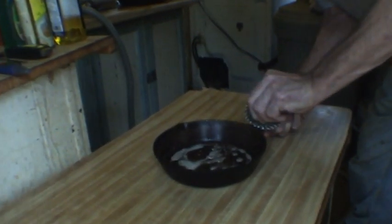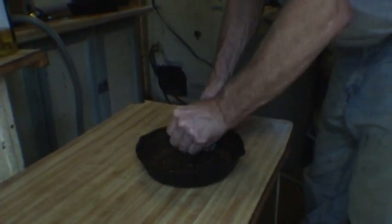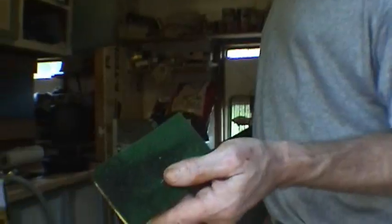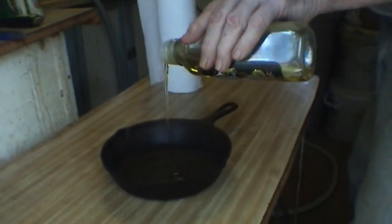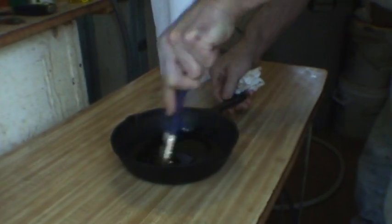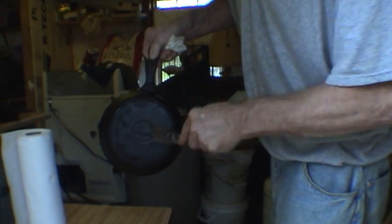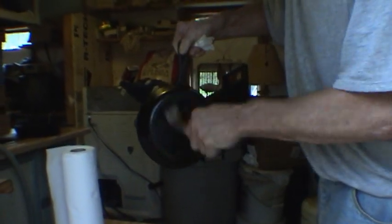First one we're going to do is the rusty one. I'm going to get it dampened down real good with the Miracle 2 soap and try to scrub as much of this rust off as I can. You can see the rust coming off and the Miracle 2 soap is getting brown — that means the rust is coming off. Good sign. Notice we got an awful lot of rust out. Moisture is your worst enemy on cast iron. Just a tad of oil on the bottom, take the brush, and paint it with oil. You don't want too much oil on the bottom because you don't want to set it on fire when you turn the stove on. So this skillet is perfect and ready to go.